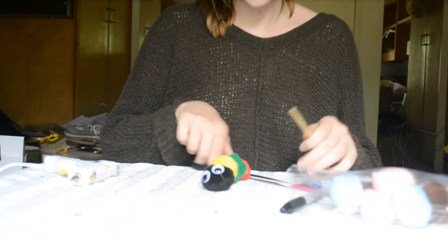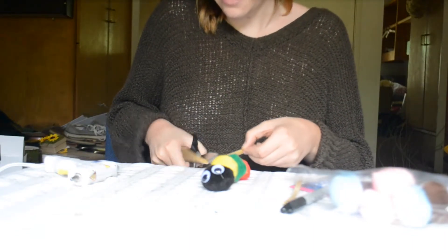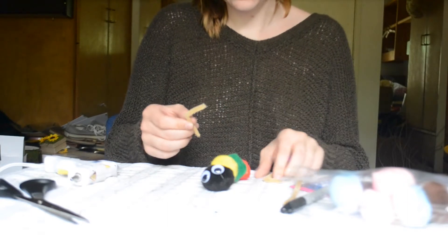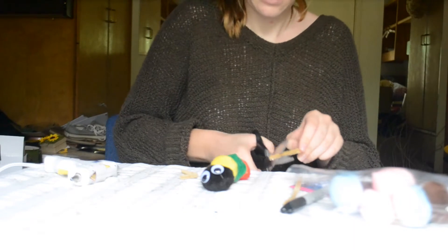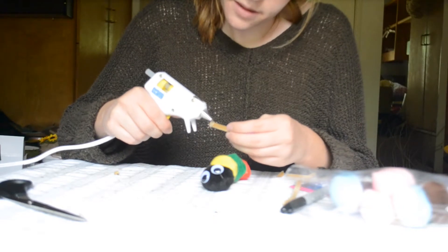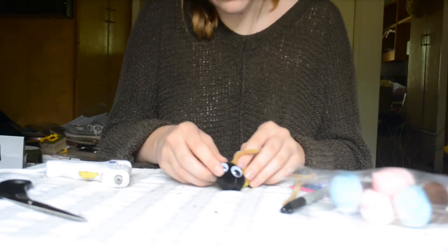For the last step we're going to go ahead and apply a little antenna. I'm going to cut a pipe cleaner for the antenna — about two inches long. I'm going to go ahead and fold the top portion over, folding about an inch. We're going to go ahead and stick these in the top of the caterpillar, applying some hot glue around the base and sticking it right down in the middle of those two pom-pom balls.